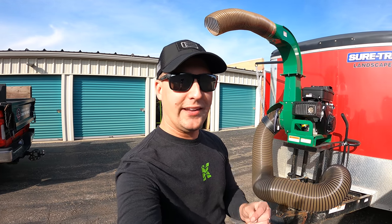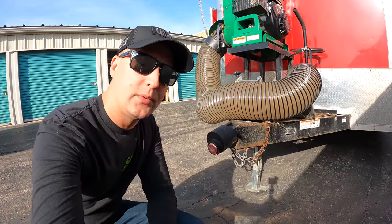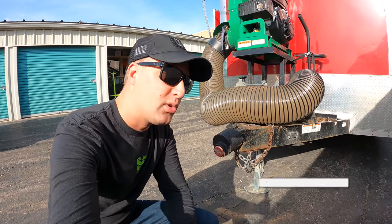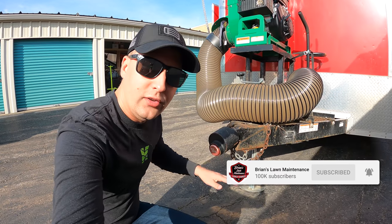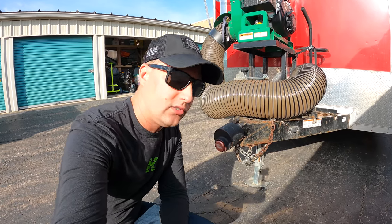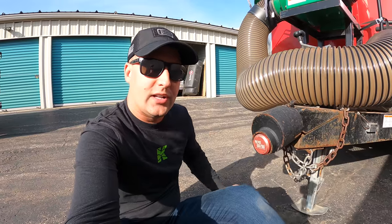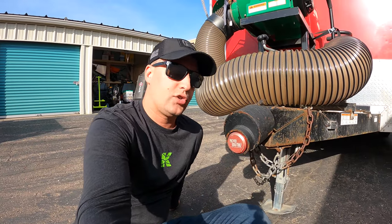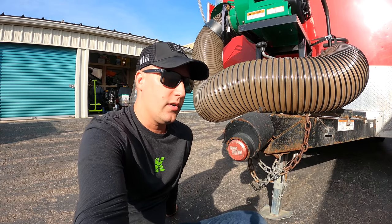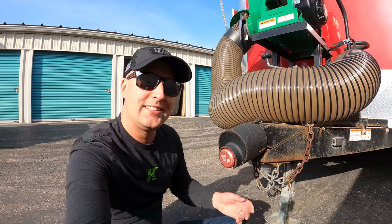Hey what's up guys, it's Brian. We've got a short for you today — wanted to talk about our coupler lock, which is from Proven Lock, Proven Industries. These are no joke — a tank of a coupler lock. The number one question we always hear is how do we lock our trailer and secure it. I'm at my storage locker here.